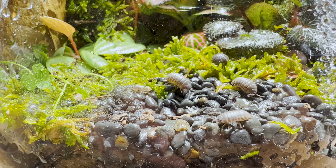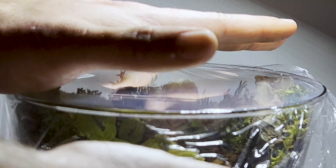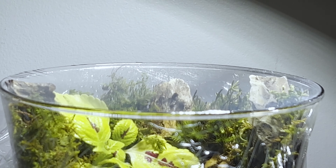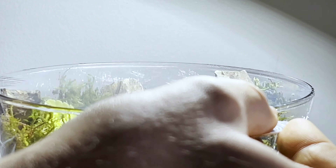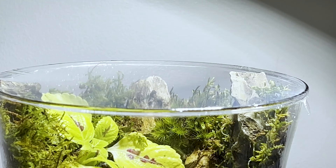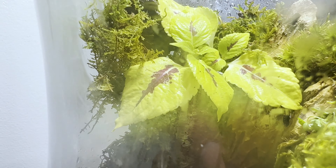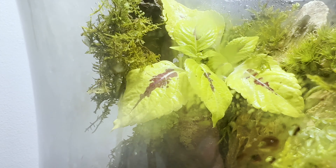Next the star of our show — isopods. I collected these locally outside. Finally it's time to seal things up. I would normally cut a lid for this type of enclosure but I didn't have any plastic laying around, so some tightly pulled saran wrap and an exacto blade will do great for the time being.